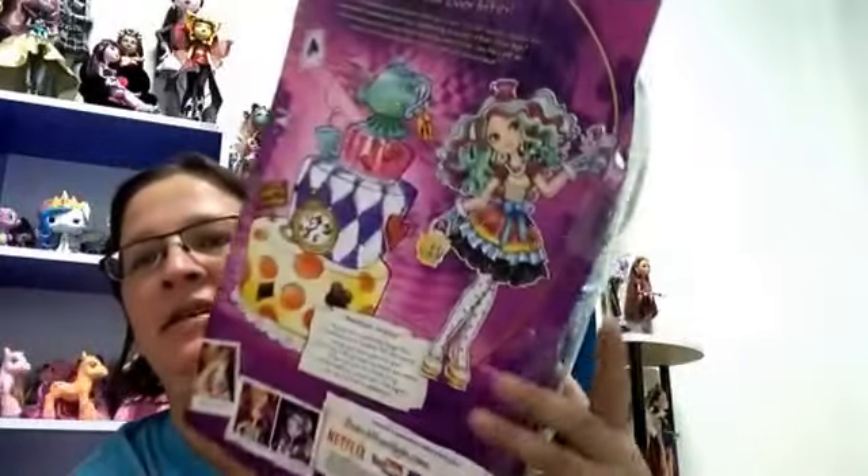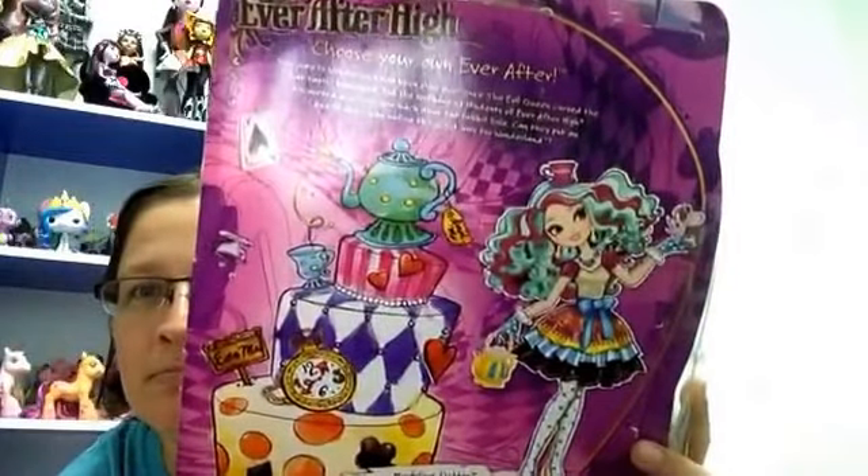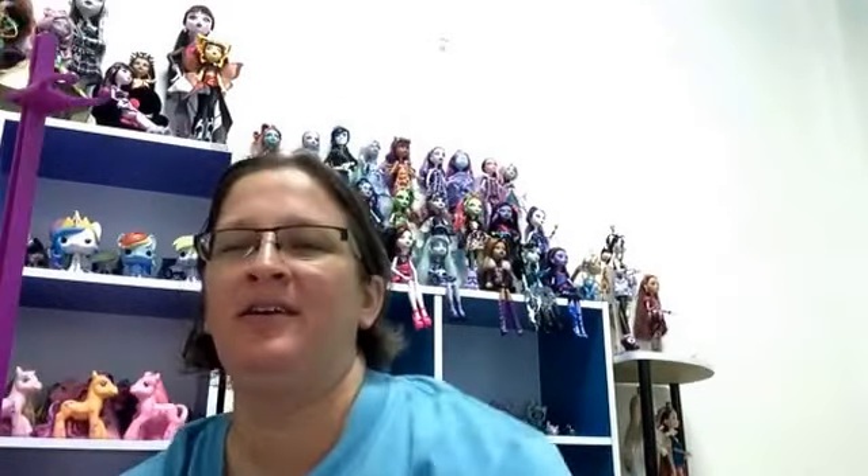Welcome to Danielle's reviews! I have the 17-inch Madeline Hatter to review — just picked her up today. This is the box and this is the back of the box. I'm just gonna stop the video and get her open. By looking at her, I definitely like the Monster High 17-inch dolls better, but I still like this one. I'll be right back.